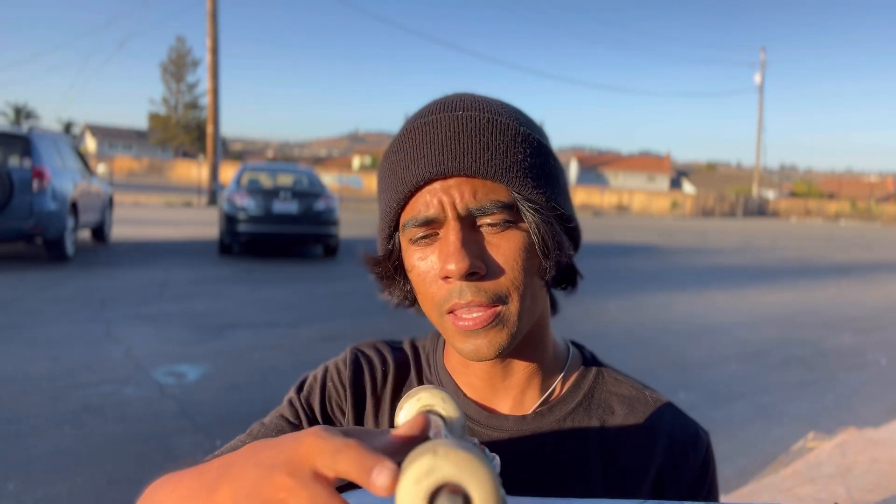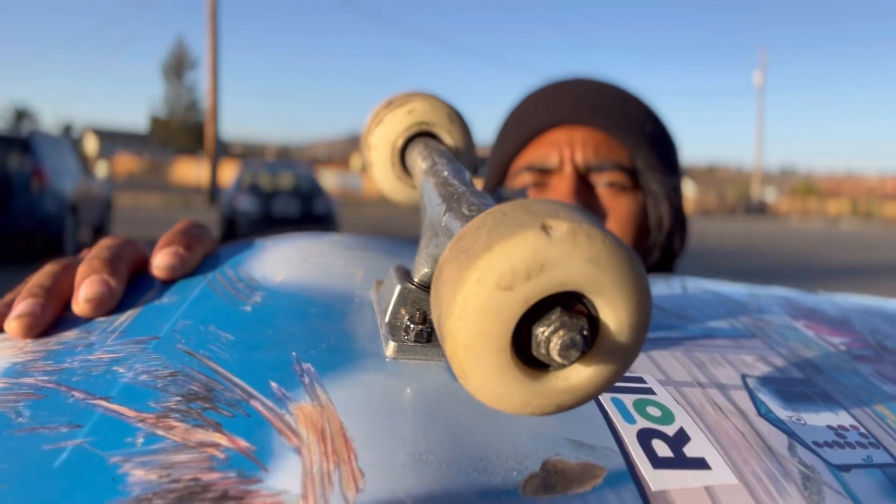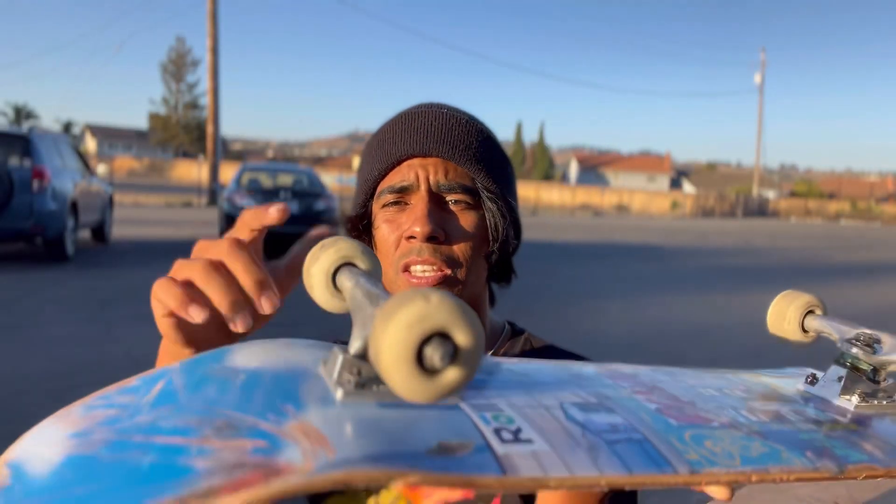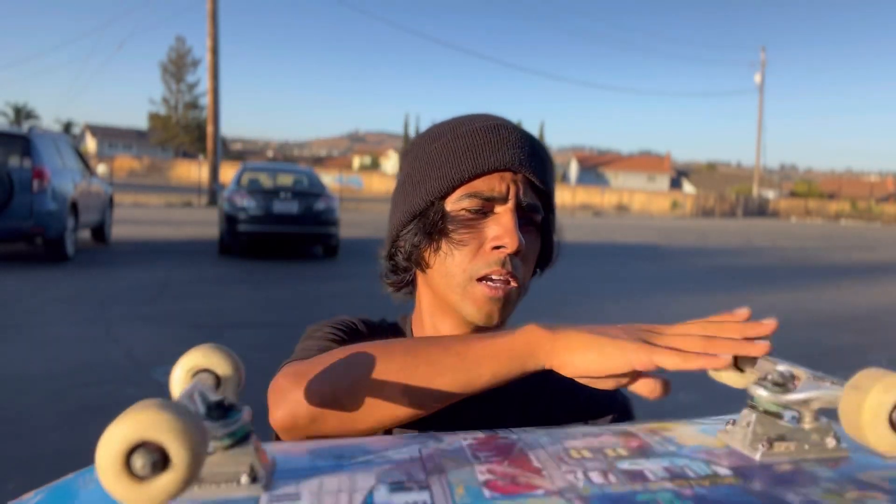They're different than your average wheel intended for the street. Compared to like a Spitfire or Bones, these are harder to flat spot. But I will say that they kind of chip — you see that right there. The wheel has chipped in different spots, not just this wheel, but it's chipped here, here, here — like small bits. You don't really feel it when you're skating, but I do want to address that chunks of the wheel have been taken out depending on what type of surface I'm skating.